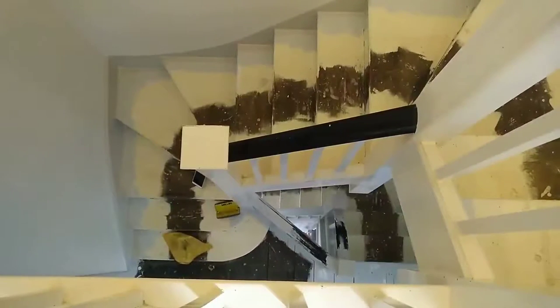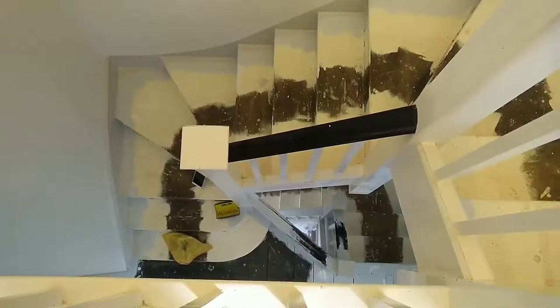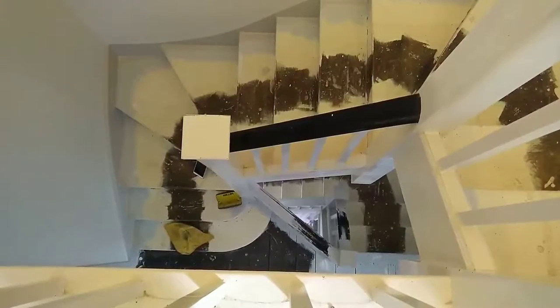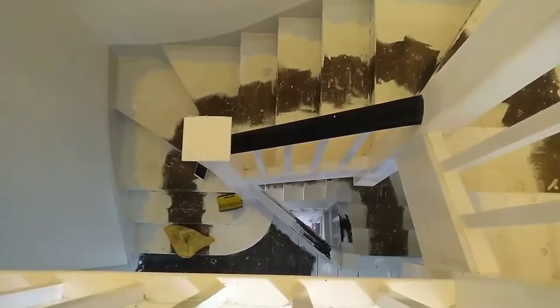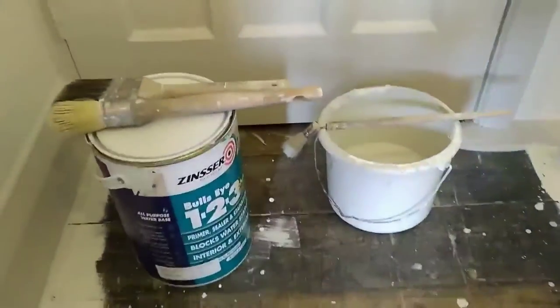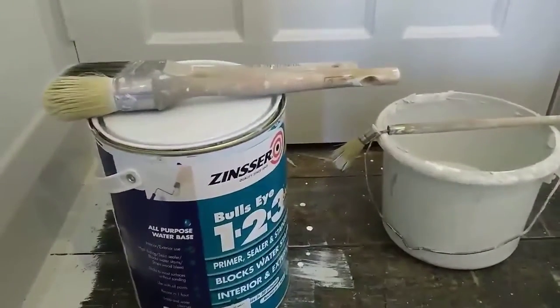Hello. Who loves painting spindles? Nobody, nobody in their right mind loves painting spindles. And there's three floors to do. But don't worry — you can do it quicker than you think you can. It's still not mega fast, but it's better than not being fast at all.